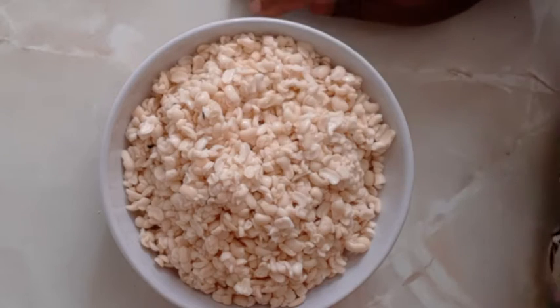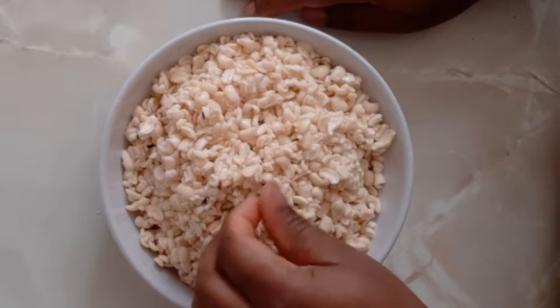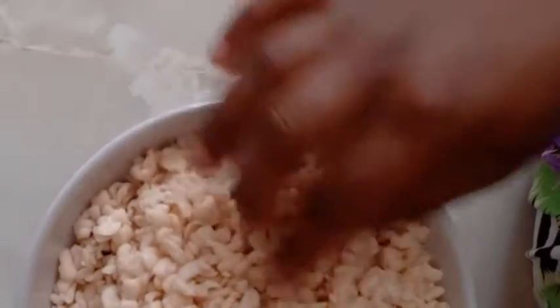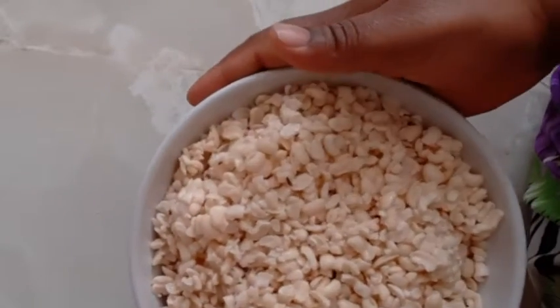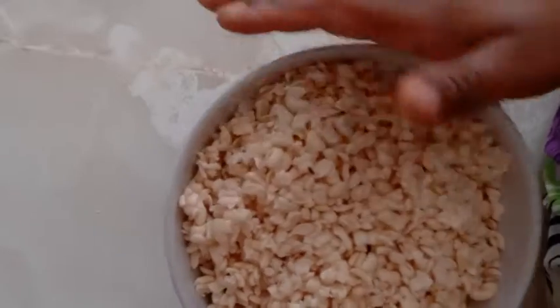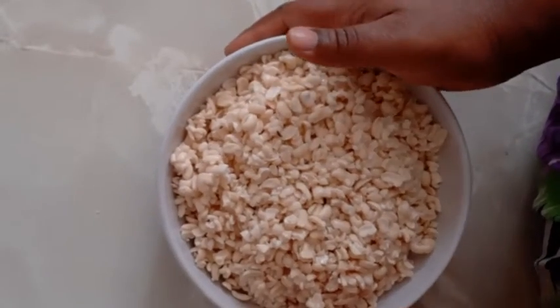For the beans, you have to soak them for about 30 minutes, wash them nicely — and this is the result. I soaked and washed mine yesterday so I wasn't able to record that, but you soak your beans and wash them.